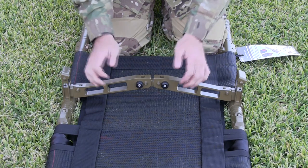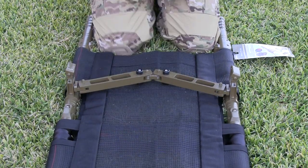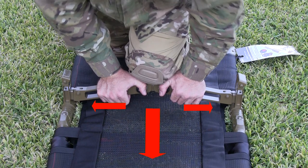To release the locked spreader bar, you must place weight on the top center of the spreader bar to push it downward while simultaneously sliding both of the black buttons toward the outside frame of the litter.